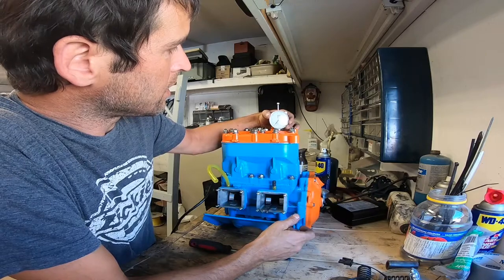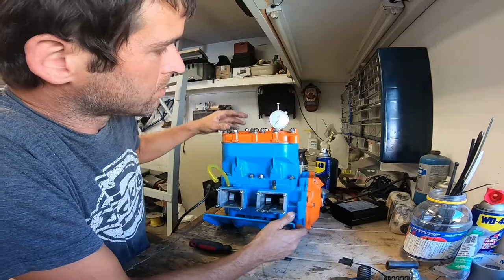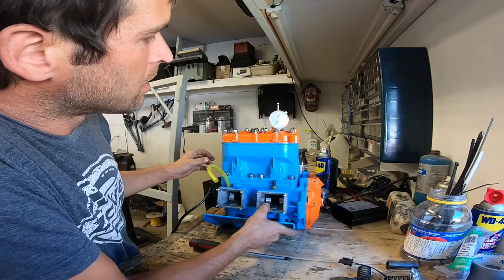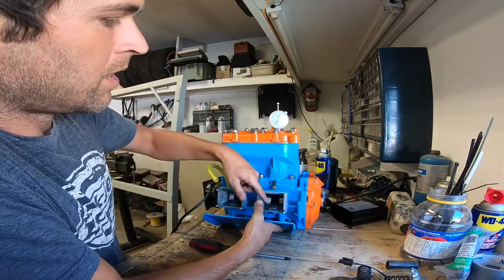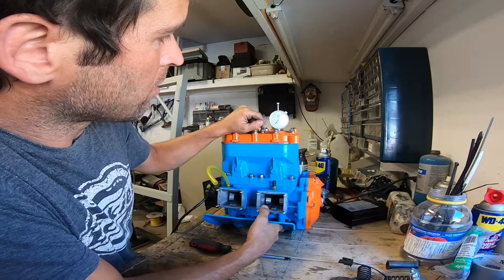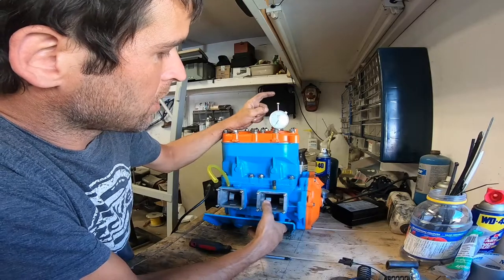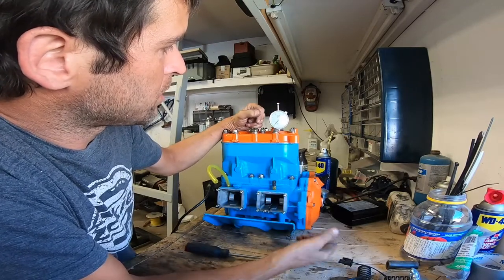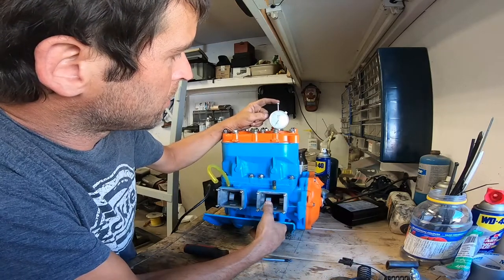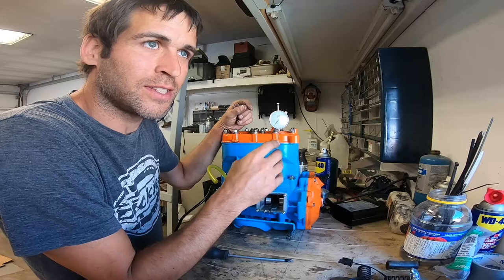Now what I'm going to do is set the dial indicator to zero. From my perspective that is zero. I'm pushing the piston down with the dial indicator with my finger and then pushing on the wrench with my thumb and pushing the piston back up. And that is telling me what my play in my big end bearing is.